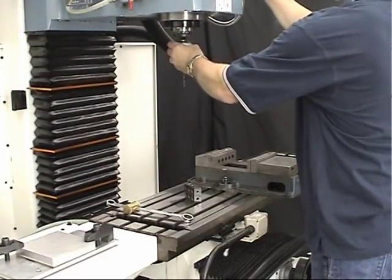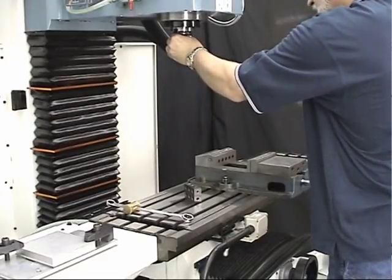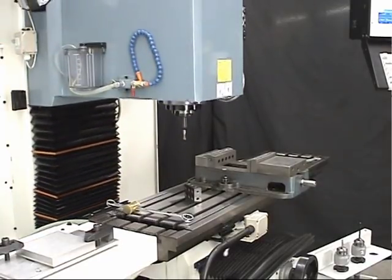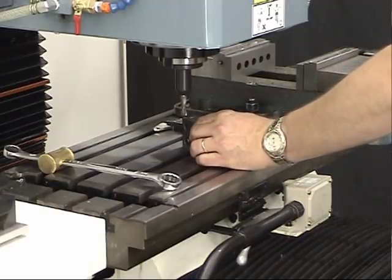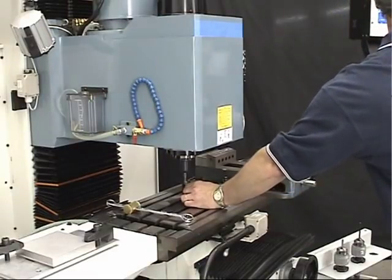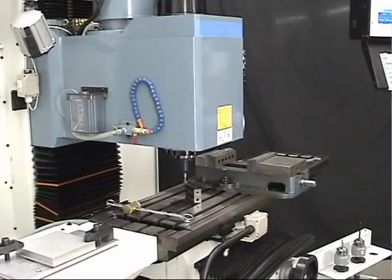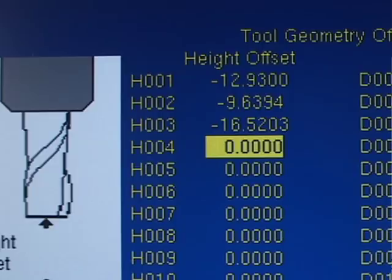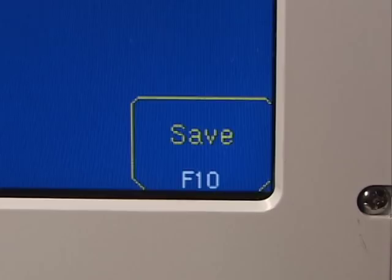You don't have to measure your tools in any particular order. For tool 3 — our end mill — do the same thing: jog down, touch off the top of the gauge block, and hit F2 Manual to measure the height offset. Once a tool is set up in the Centroid tool library, the control retains that information, so typically you only have to measure the height offset value of a tool once. When done, hit F10 Save to save the information to the tool library.